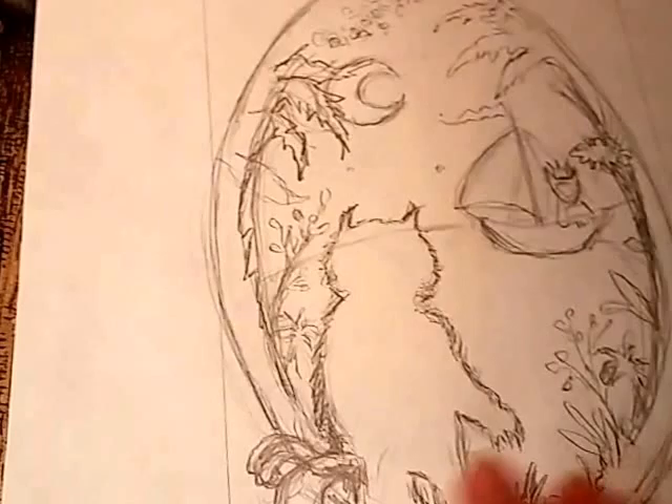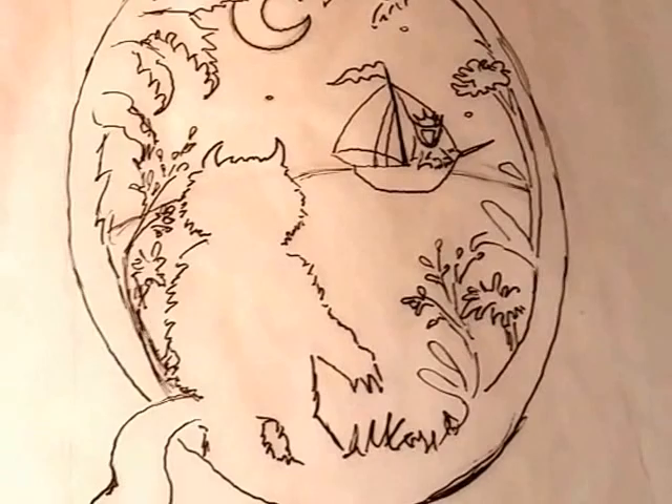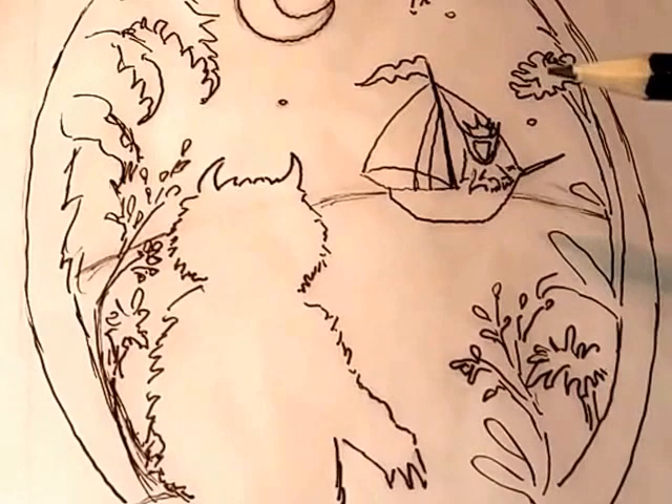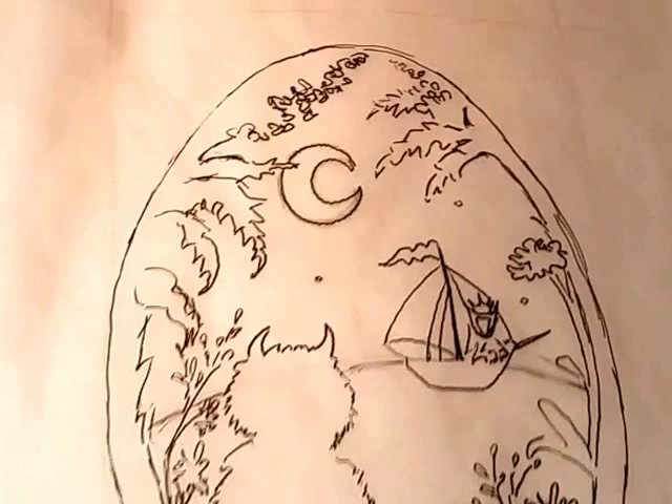The next step after I've got the basic concept down is to refine that concept in the sketch. This is the next phase — I moved the moon down a little bit from where it was in the original concept sketch, and I actually made Max and his boat a little bit smaller and farther away in the distance. I'm liking how this is looking, and I think I'm ready to put it on the page.